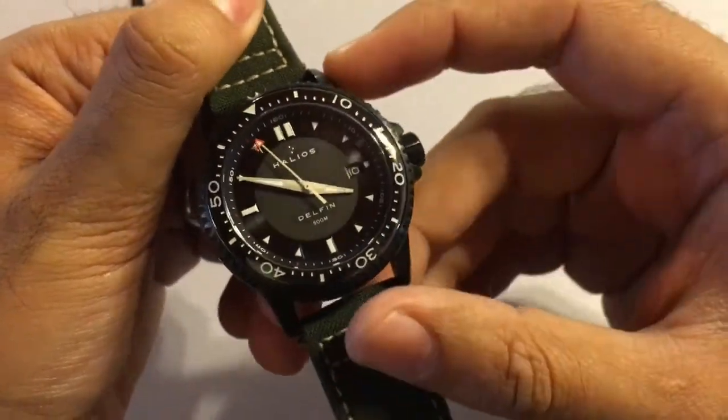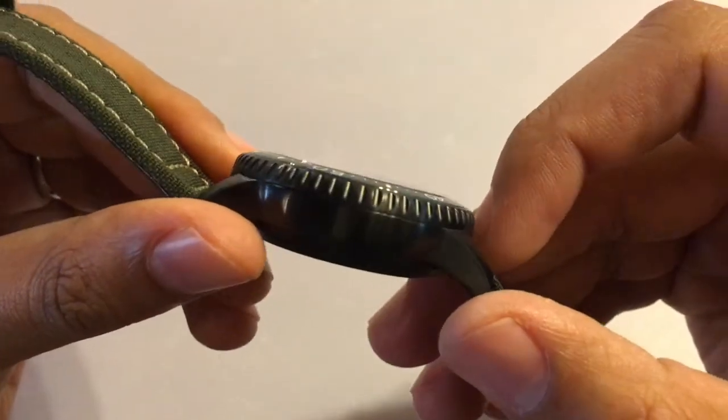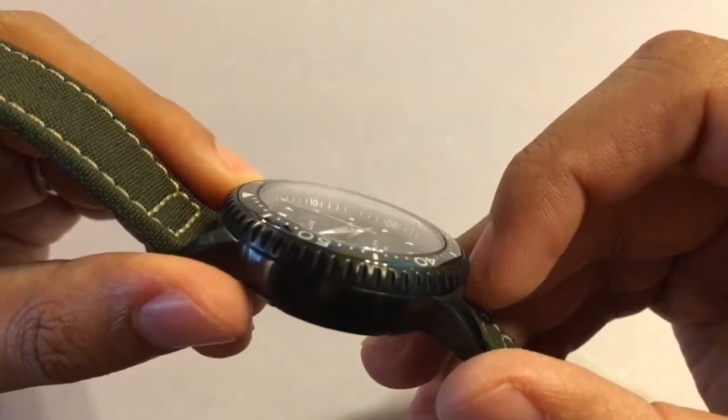The crystal is sapphire with an anti-reflective coating on the underside. It has a slight dome to it but as you can see it meets very flush with the bezel.